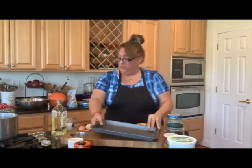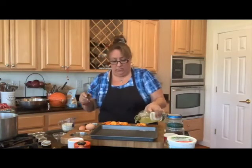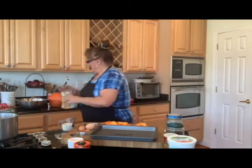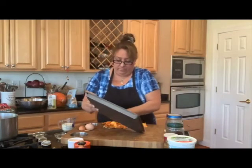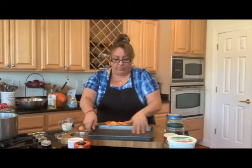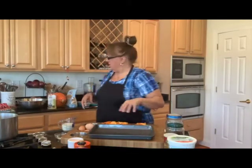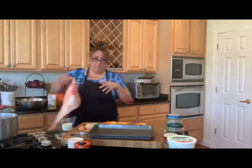I'm just going to take a little drizzle of oil and spread it around the bottom of my pan. I like this little pan — it's kind of goofy but it's got ridges in it, so it's nice to roast things on so they don't totally stick to the bottom. Let me grab a towel here to wipe my greasy hands.